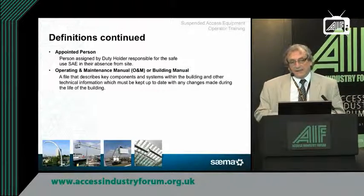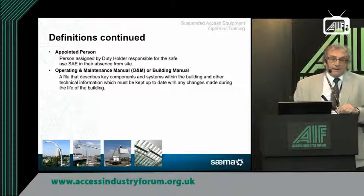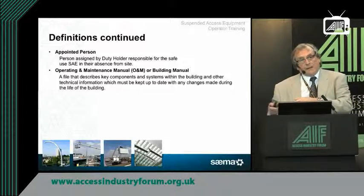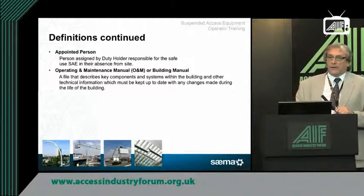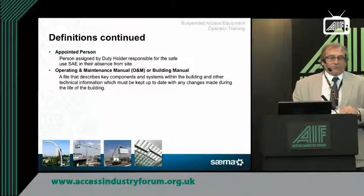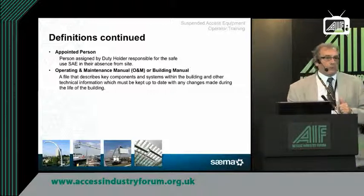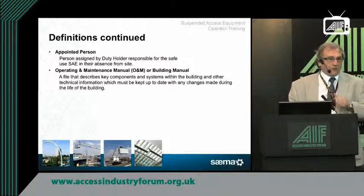At SEMA, we find many, many clients who've had the equipment installed and think all they do is employ Fred Bloggs window cleaning company and that's their duty finished. If they sit down and read what's required of them by law, it isn't all over. The buck stops with them. If you're going to employ Fred Bloggs window cleaner, that's fine — but make sure he knows the equipment he's going to use and has been trained to use it. Make sure he's using the right PPE and understands what he's doing.